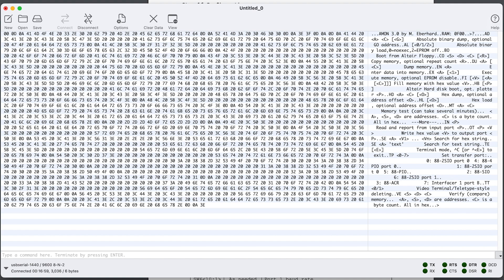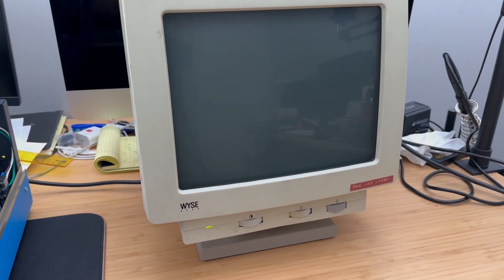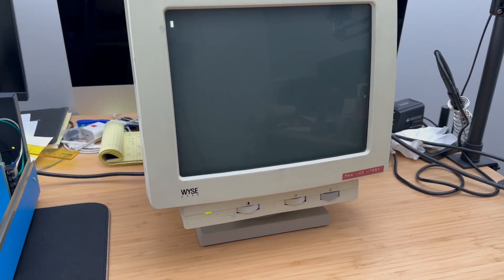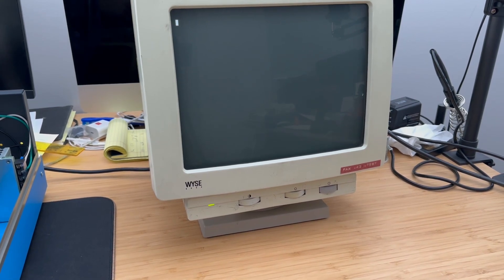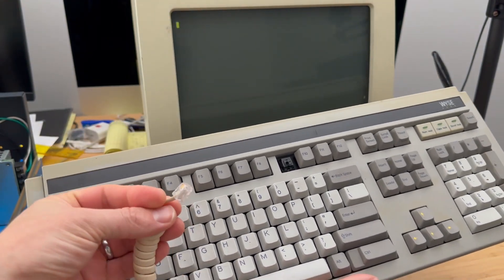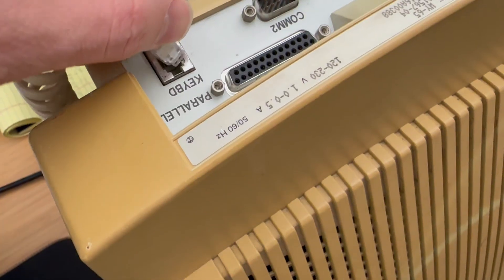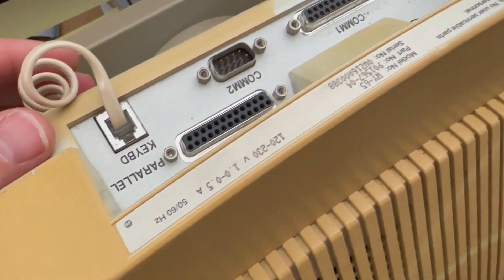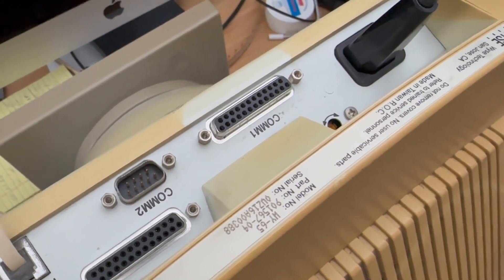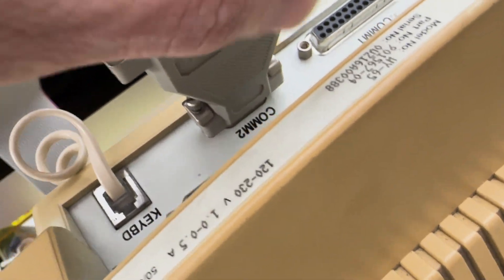Now that we are satisfied with the functionality of the serial board, let's hook up the Altair to a real terminal. Here I've got a Y65 terminal, a great find picked up from Facebook Marketplace at a bargain. It comes equipped with a keyboard — missing a key, but still functional — and connects via an RJ9 connector. Once the keyboard is connected, we can attach the serial cable to one of the communication ports. I'll be plugging the serial cable into the COM2 port and set up the terminal to use this port in its configuration settings.